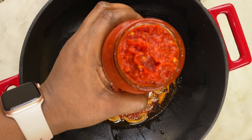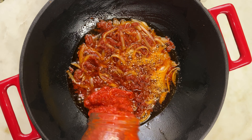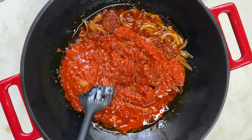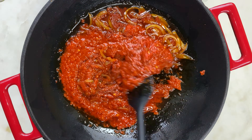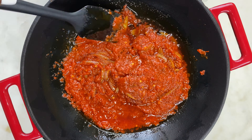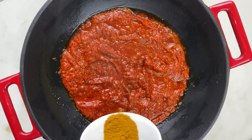Now I'm adding the pepper mix that I prepped earlier — this is what it looks like. I'm adding my roughly blended pepper mix. Like I said, I have a recipe on how to make the perfect pepper mix blend on my channel, so check that out after this video. I'm going to stir this up and then move on to the spices and seasoning, starting with curry powder.